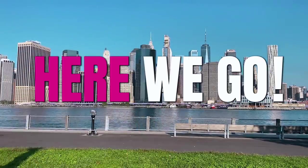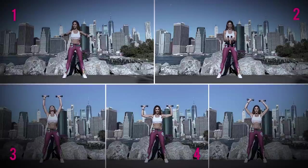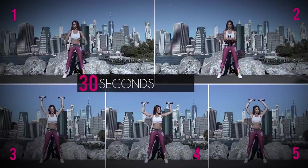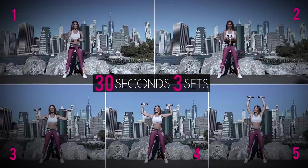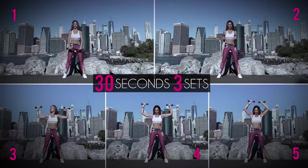Get your weights and here we go! This routine consists of 5 exercises. Each exercise we will do for 30 seconds and the entire routine we will complete in 3 sets. If you don't have weights, do it with a few bottles of water or something around the house that has some weight.